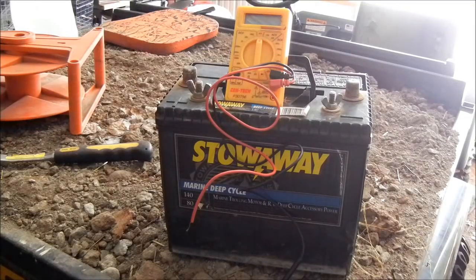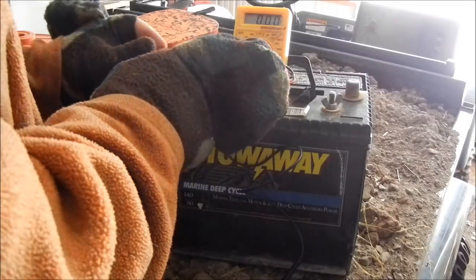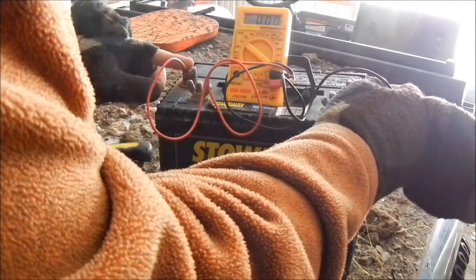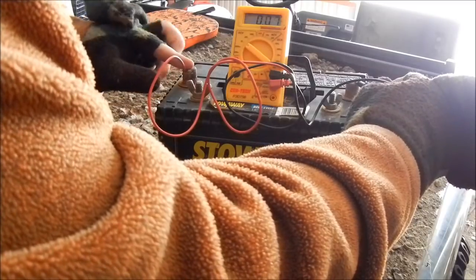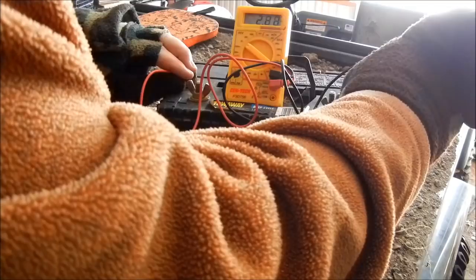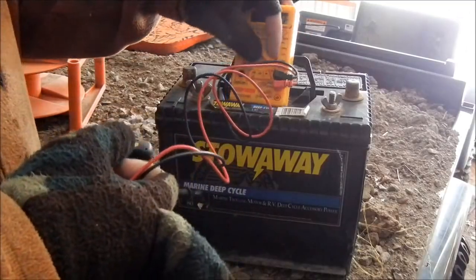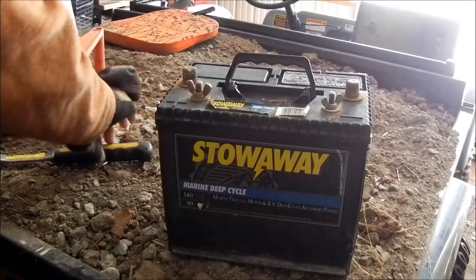What I'm going to be trying to do today is convert some of these old batteries that don't hold charge anymore. This one has not even a volt — oh, two volts there. A little over two, 2.30, basically nothing.